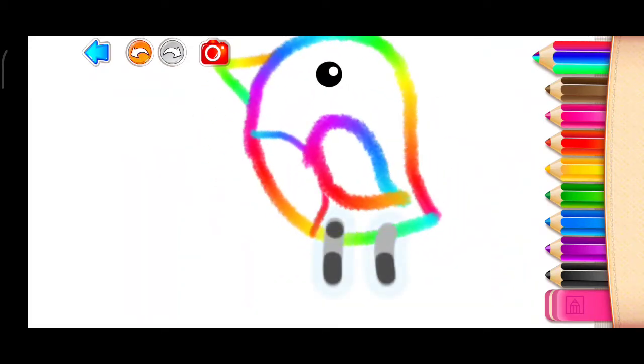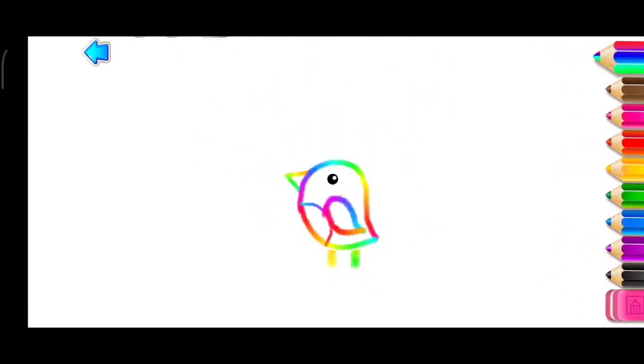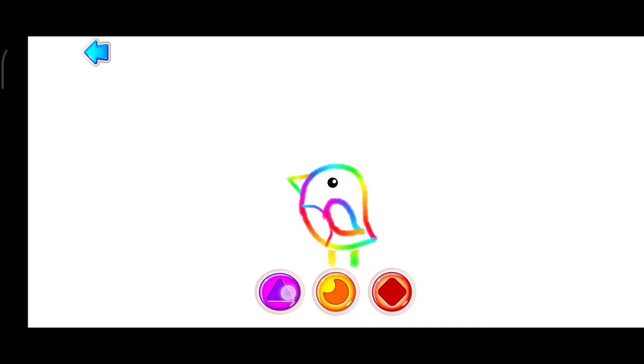And draw its legs. You are doing a great job! Marvel at how your bird sings and flutters around. Play with your own drawing — press the buttons and swipe the screen.